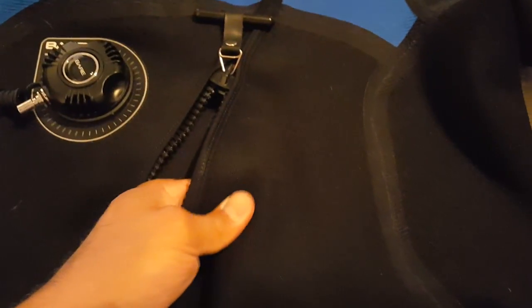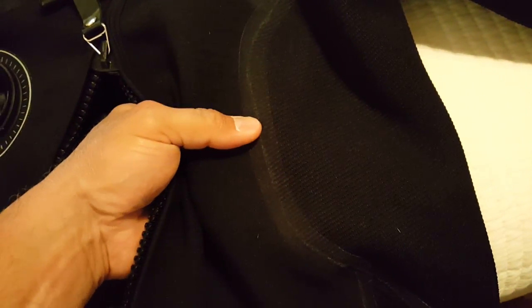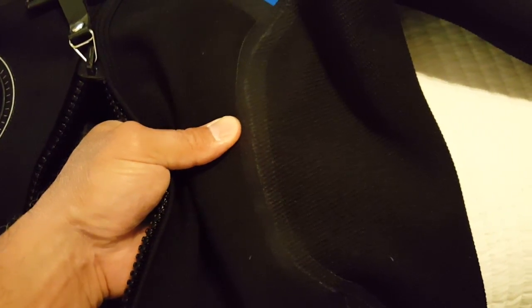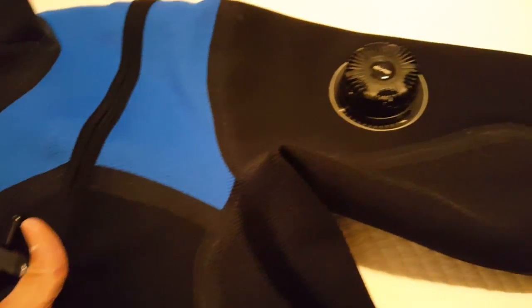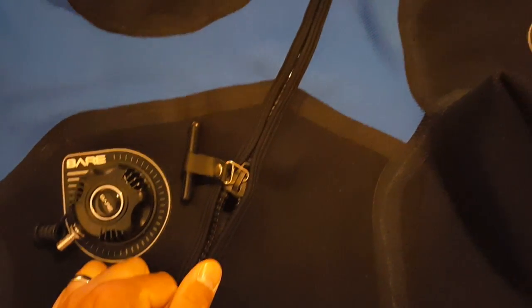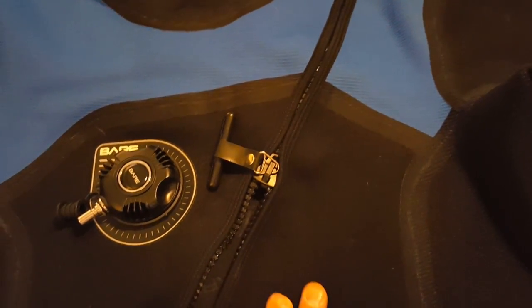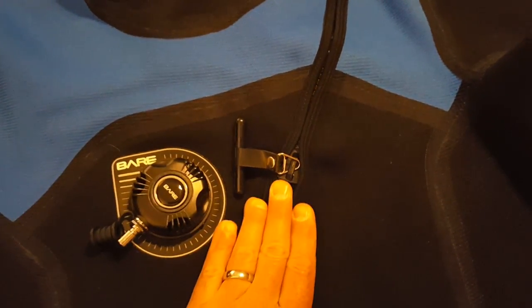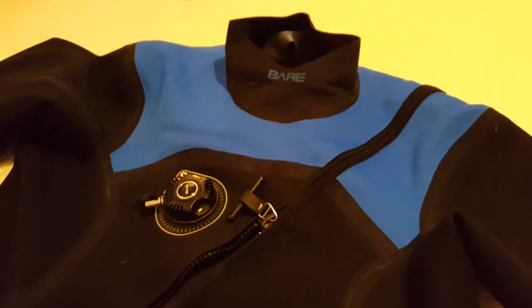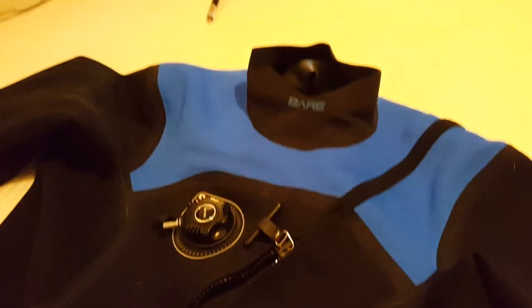The bottom line is this should be very durable, considerably more so than the bare SB material. The stitching, which is really where the problem was in the bare SB, looks to be rock-solid. I don't see any potential for problems on this suit. Plastic zippers — people love them and people hate them. I'm a lover of them, but maybe that'll be the first thing to go. At 300 dives on that bare SB with a tizip, which has a lower reputation than this YKK plastic, I hadn't had any problems, and I've never had any problems with any of the tizips I've ever had. This is supposed to be better, so we'll have to see.